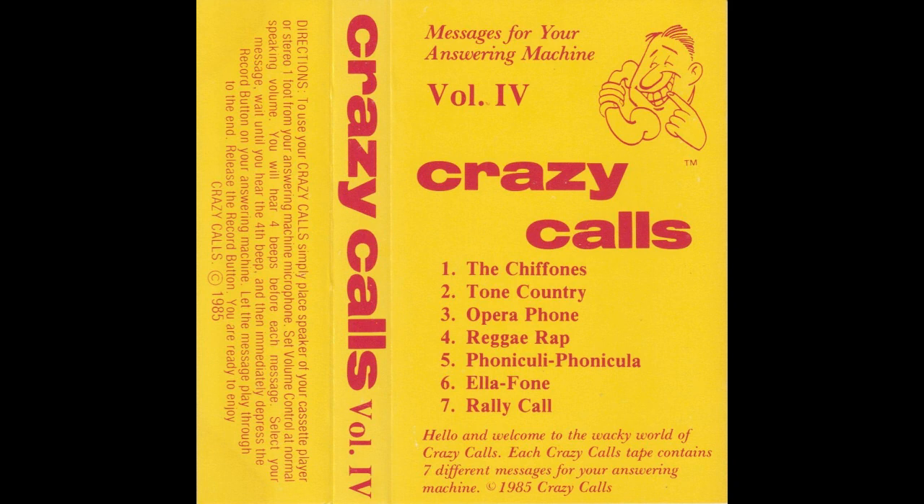To use your Krazy Calls, simply place the speaker of your cassette player or stereo one foot from your answering machine microphone. Set the volume control at normal speaking volume. You will hear four beats before each Krazy Calls message. After you select your message, wait until you hear the flip beep and then immediately depress the record button on your answering machine. Let the message play through to the end of the Krazy Calls message, then release the record button. You are ready to enjoy the Krazy Calls.